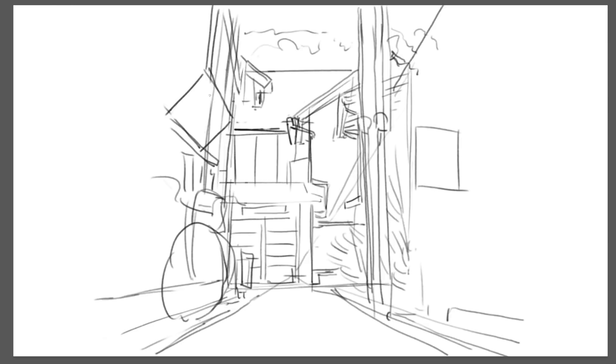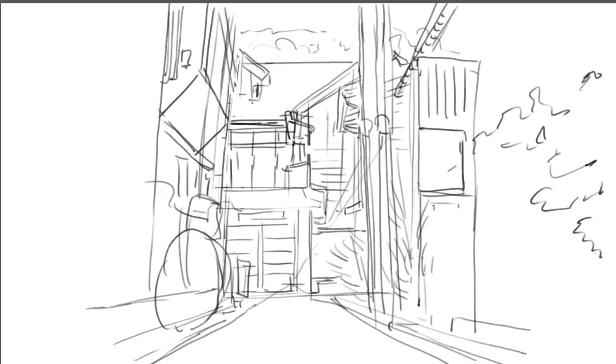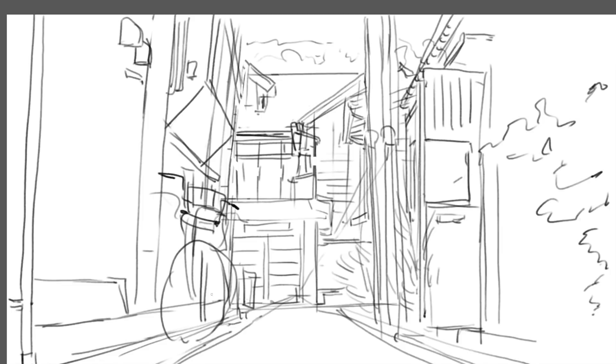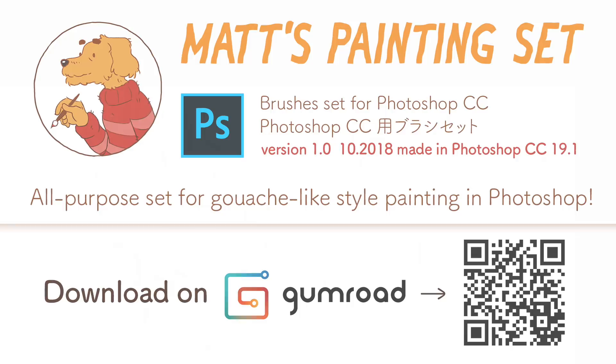The illustration I'm painting here is a demo. I wanted to make a demo illustration for you to see how I use the new brush set I made for Photoshop — you have been asking for it for a while. I made two sets of brushes for Procreate so far, but here is the set of painting brushes also for Photoshop.